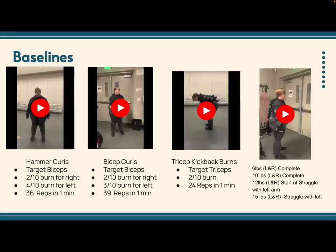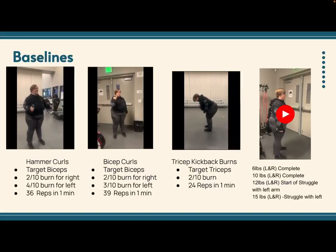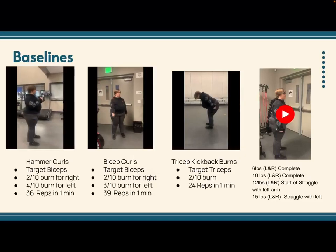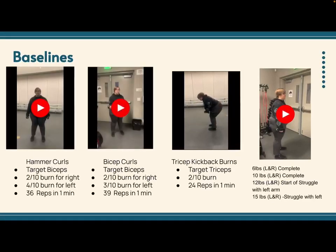For my baselines, I had Sadie complete a number of exercises, including hammer curls, bicep curls, and tricep kickback burns. For each of these exercises, I had Sadie continue for an entire minute as she counted her reps. At the end, I had her measure out of 10 how much of a burn she felt in each arm.